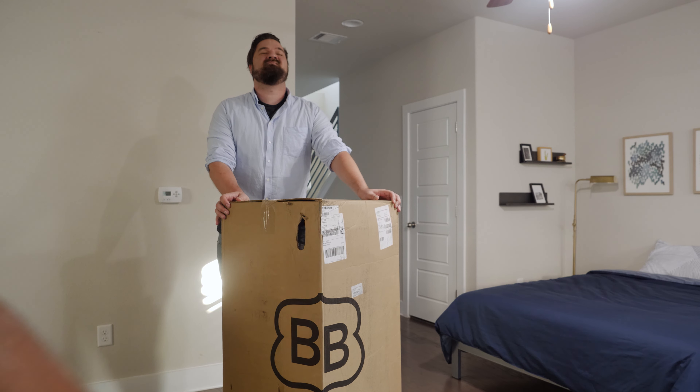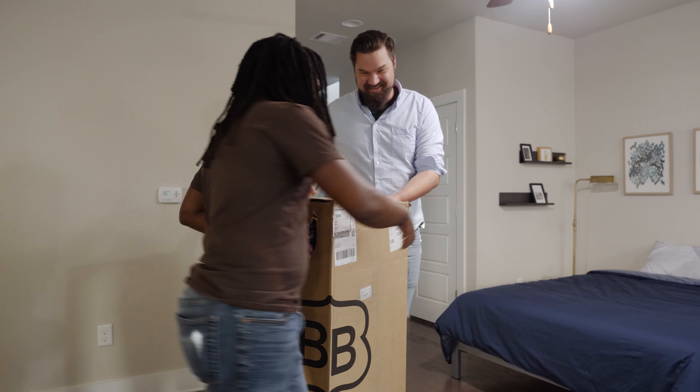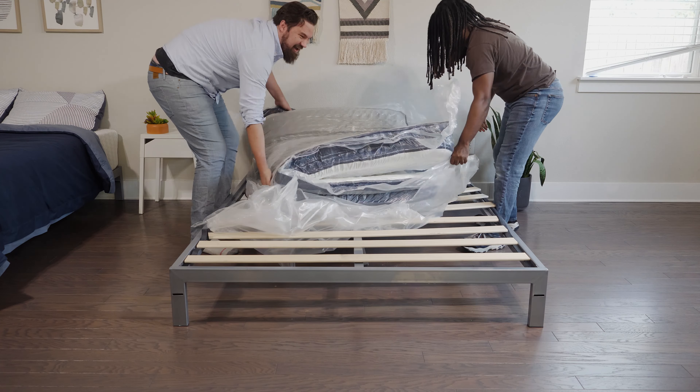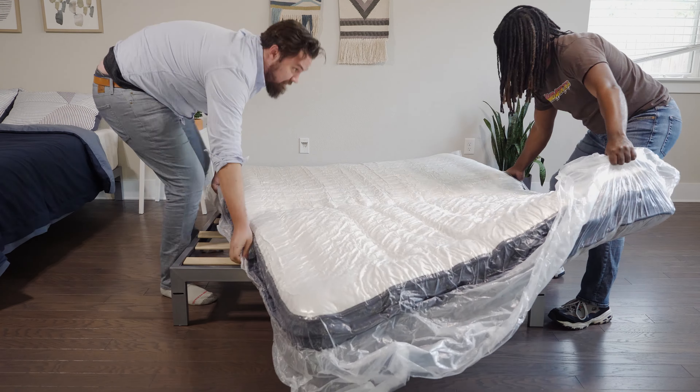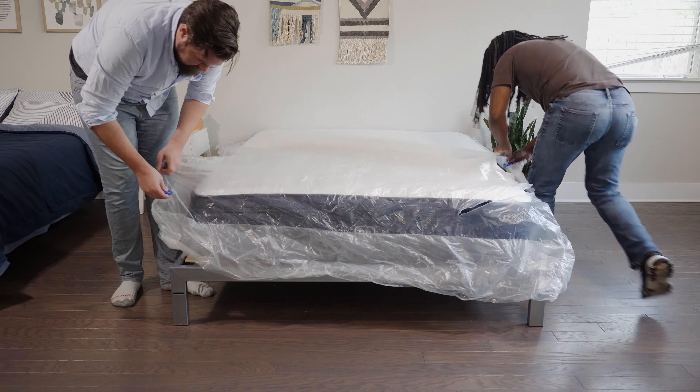The Brooklyn Bedding Aurora Luxe Hybrid Mattress is a bed-in-a-box mattress, delivered to your house in a cardboard box. In our experience, it was very easy to unbox. I did ask a friend for help. I brought the box inside, took out the rolled-up mattress, placed it on the bed frame, cleared away all the plastic, gave it 24 hours to completely off-gas and expand, and it was good to go.